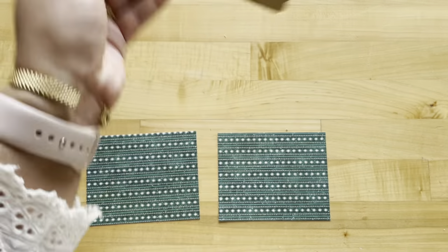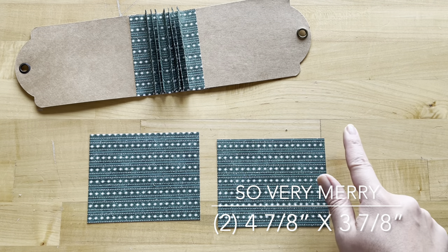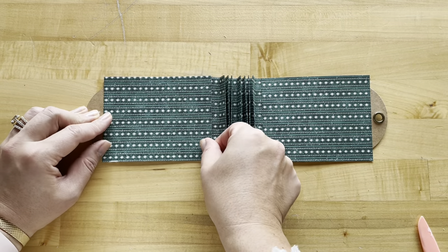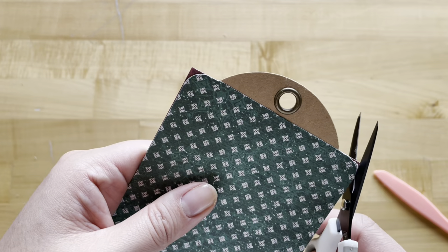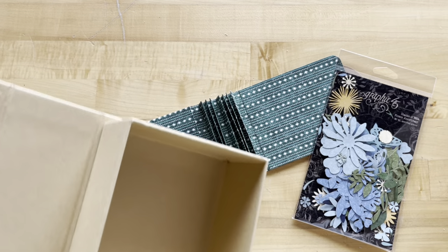Step eight: flip this over to the inside. With So Very Merry, cut out two pieces that are four and seven eighths by three and seven eighths and adhere these rectangles just like we did on the outside, but to the inside. Once again, round your corners.